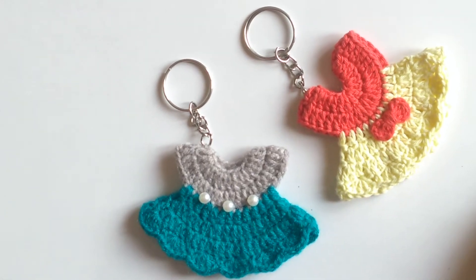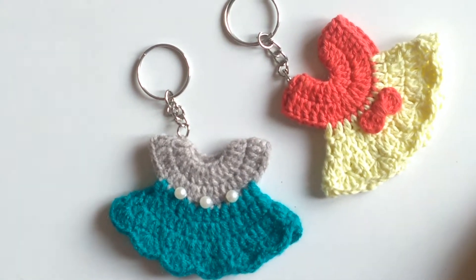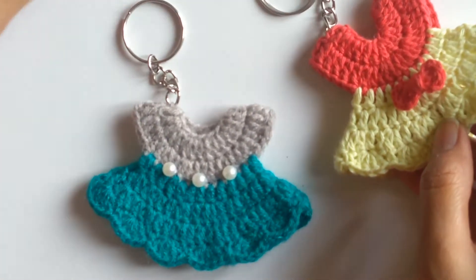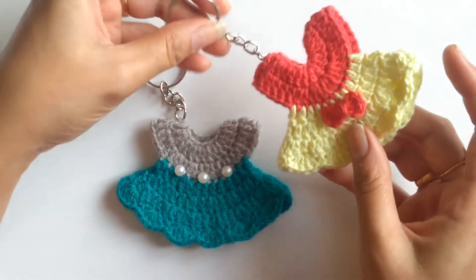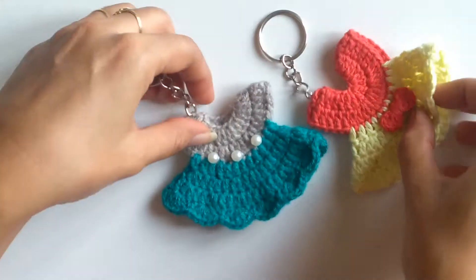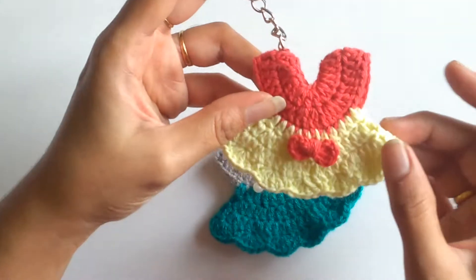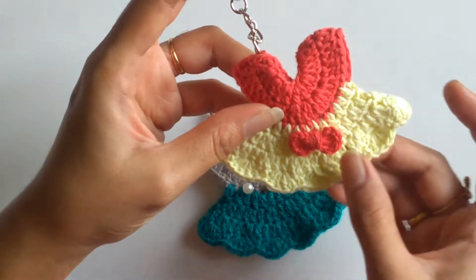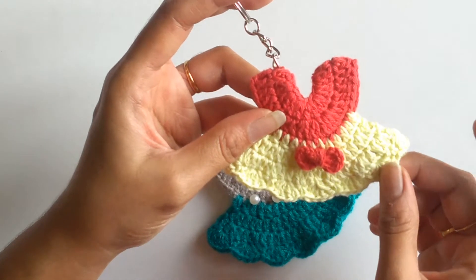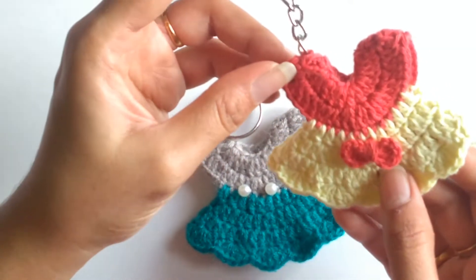Hello friends, welcome to Dreamweaver Crocheting with Love. In today's tutorial I am going to teach you how to work this cute mini frog keychain. I have done two different patterns of frogs — one using cotton yarn and one using normal woolen yarn. This frog uses basic stitches like double crochet, and even the skirt part uses double crochet except for the last row which uses shell stitches. This is very easy to do even for an absolute beginner.